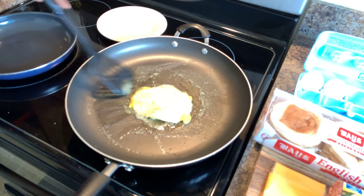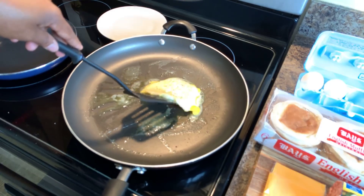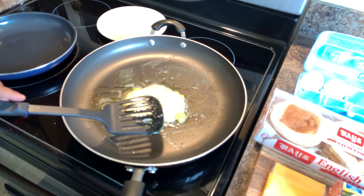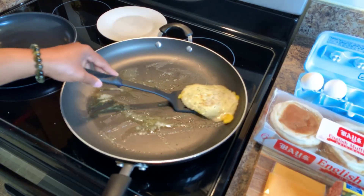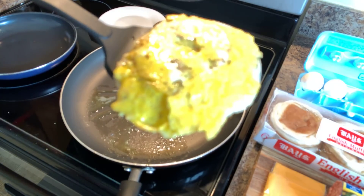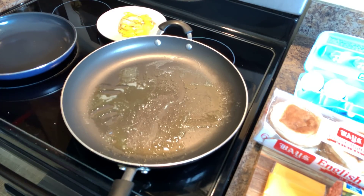I make these on Saturday mornings all the time. I have to get up quick and early because my husband loves McDonald's too — if I'm not up and he's hungry, he's going to McDonald's. See this here? On every bite they're going to have yolk, every bite they're going to have white. Just like so.